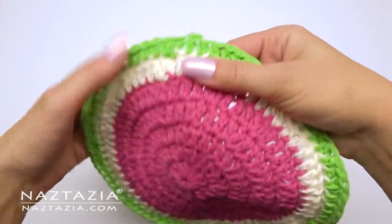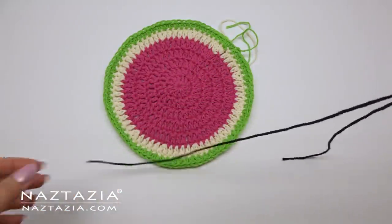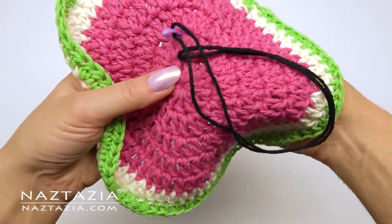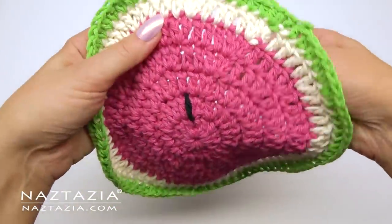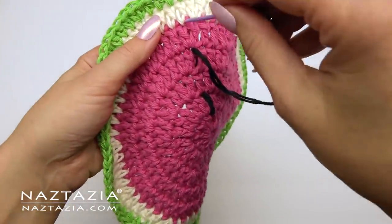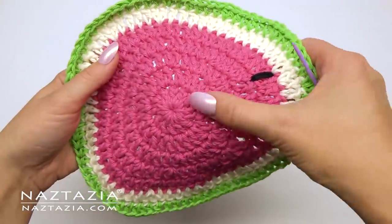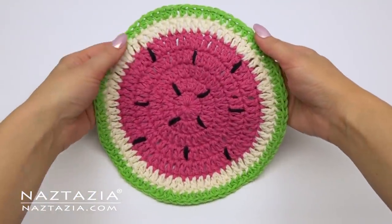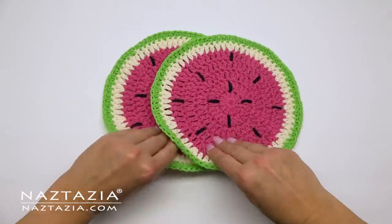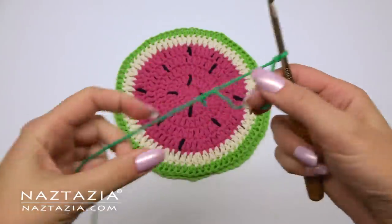Once this first side has been completed, I like to take some black yarn and a yarn needle, then use it to embroider seeds in the center watermelon part. My yarn is doubled when doing this as I like my seeds a bit more prominent. Feel free to experiment with using just a single strand or even more strands at the same time. You'll make a second one for extra thickness, then take the two sections and place them back to back with the good sides of the watermelon facing outwards on both sides.